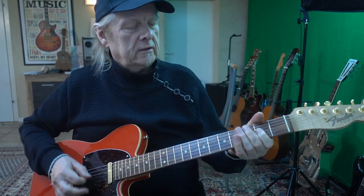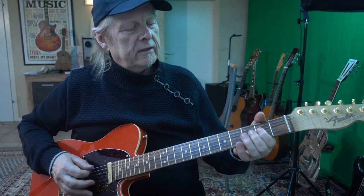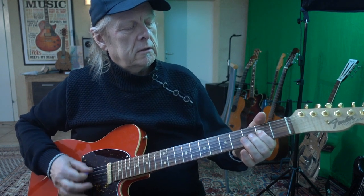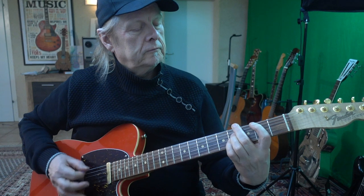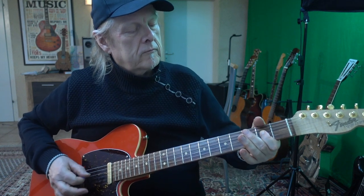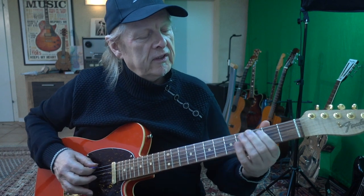Next thing is you need your thumb. You play the A string and the D string — the D string with the four finger in the second fret, and the thumb helps to create the bass line. I press it down on the second fret. Here is the accent when I play the E — the low E string — and the four finger on the second fret.